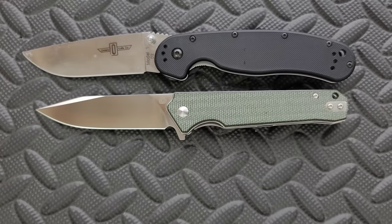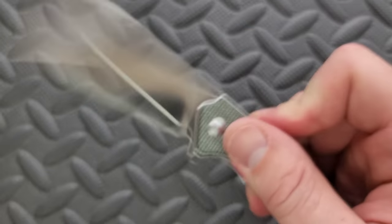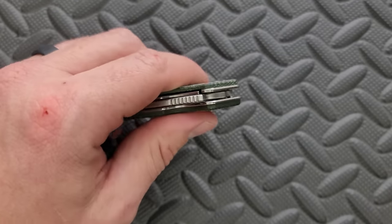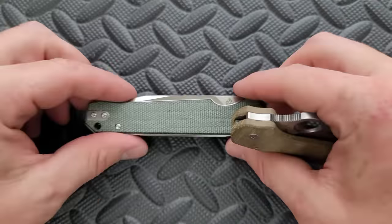Similar in size to the Bug Out. Carry profile — it is definitely thicker than the Bug Out. By the way, the action is very good. It's exactly what you'd expect: good detent, good snap. QSP generally does a good job with that. Thickness is about the same as the Para 3, maybe slightly thicker.